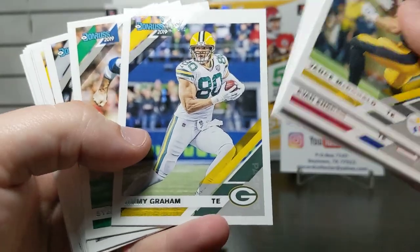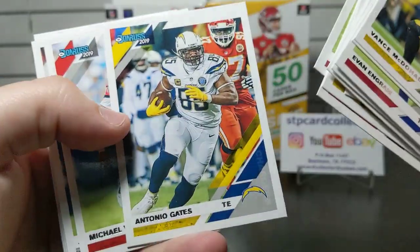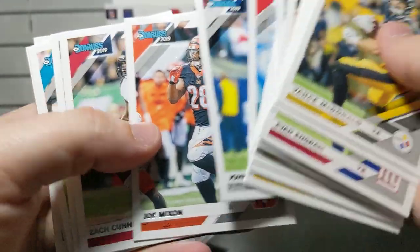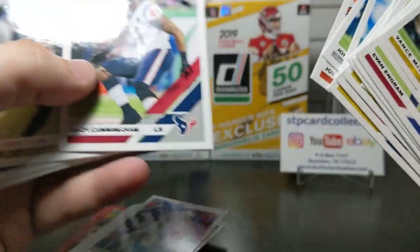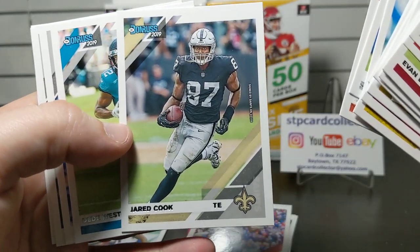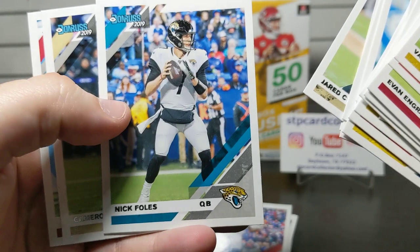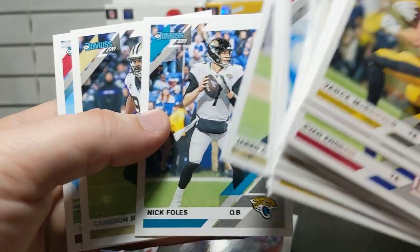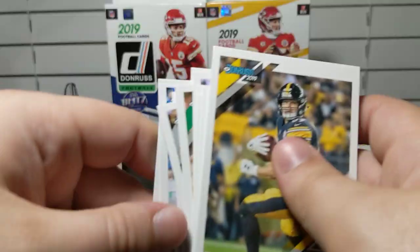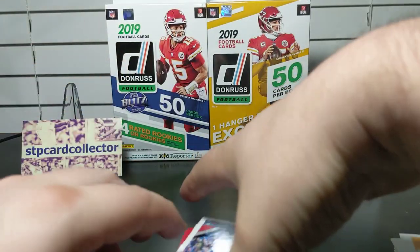Going through the first box — we've got Saquon Barkley, Matthew Stafford who's with the Chiefs now, Laremy Tunsil, Leighton Vander Esch, James Conner, Jarvis Landry. There's a Vic Beasley throwback — interesting to see guys now on different teams than their cards show. Nick Foles in a Jaguars jersey could be problems for the Texans, and speaking of the Texans, there's a Deshaun Watson.